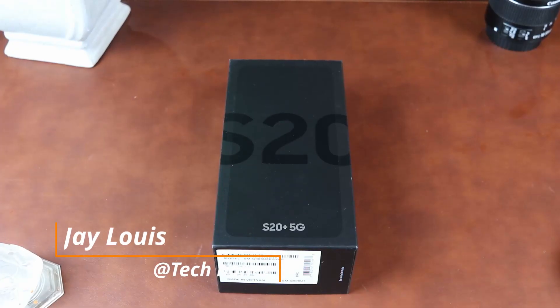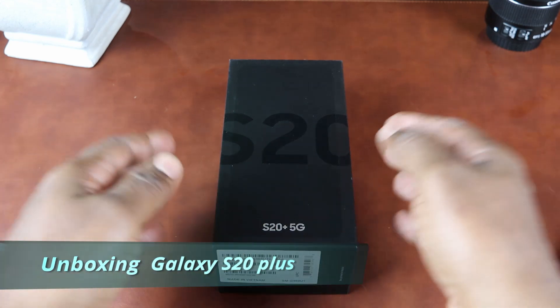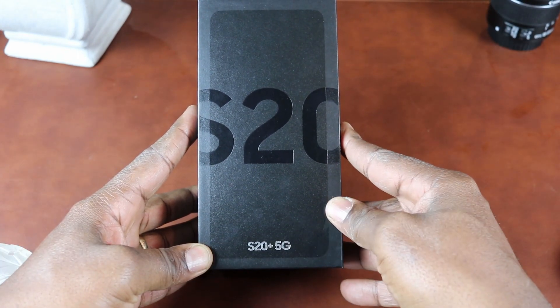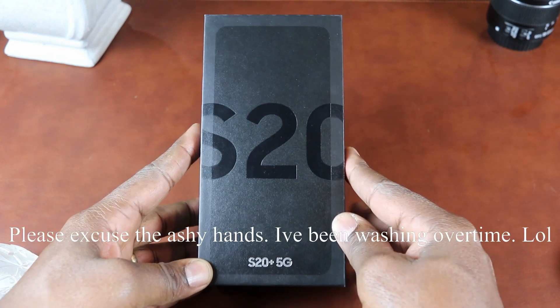So at first glance, we have the black classic Samsung box with all black glossy text which in my opinion gives us a nice look. This is the Galaxy S20 Plus, we have the blacked out color, 128GB of storage. So let's see what we have in the box.